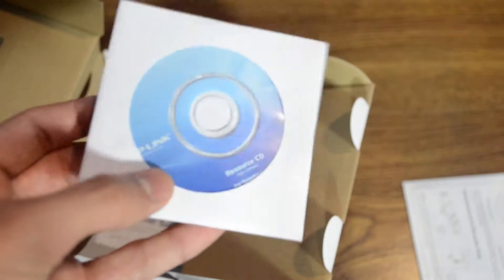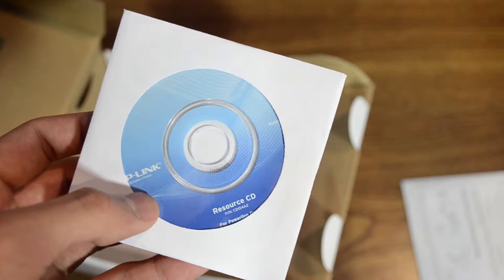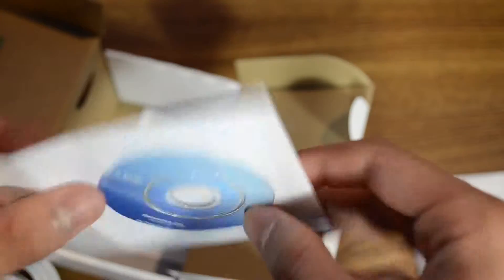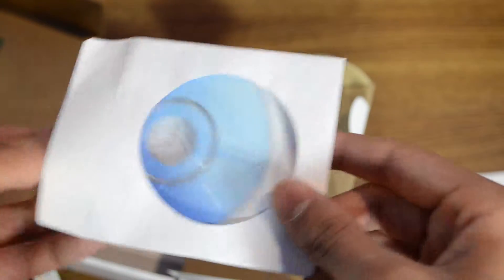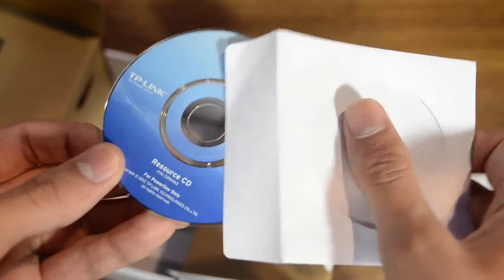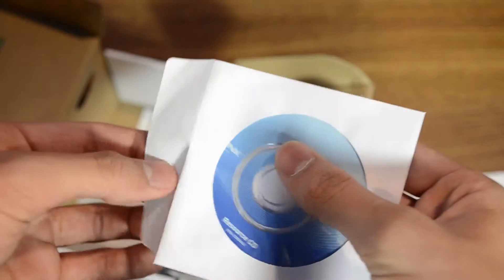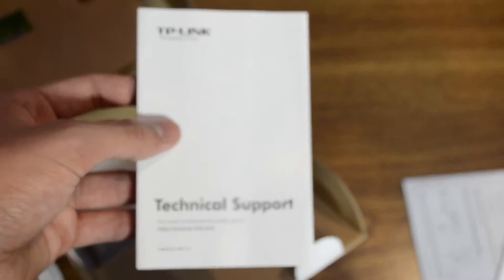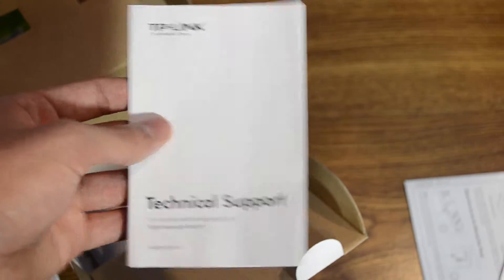And a resource CD — very useful. My computer doesn't use these anymore. I use a MacBook Air and iMac, so I can't even put those in my computer. But if you need some resources, you have some available with TP-Link: the technical support guide, global Europe, etc.